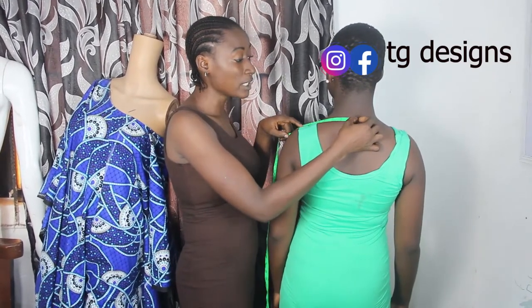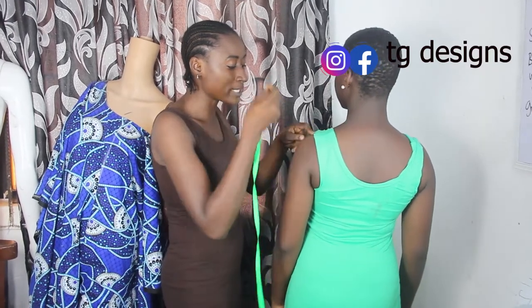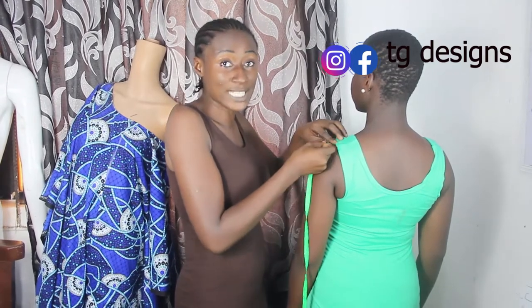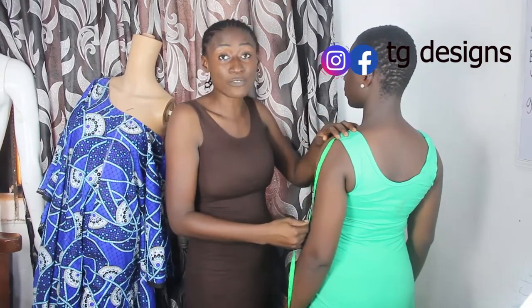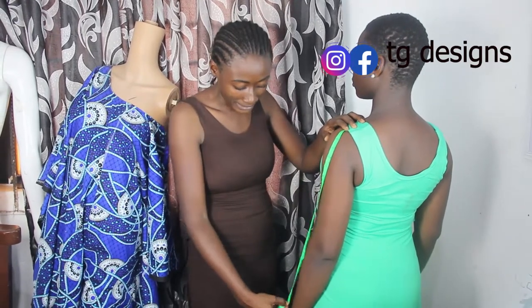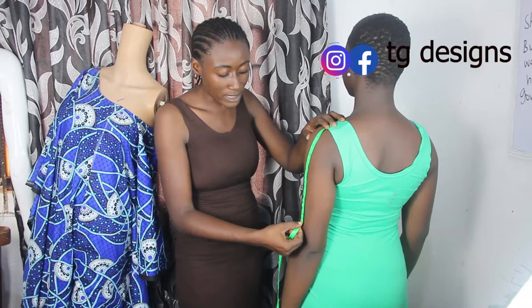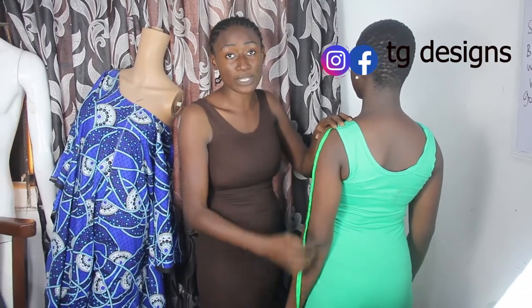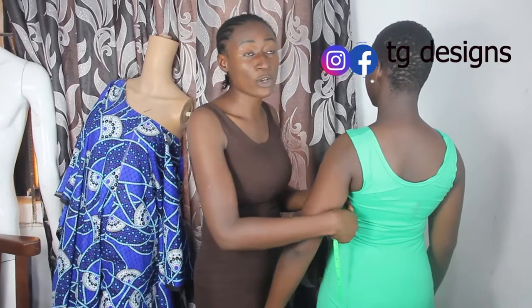I have seven inches for the shoulder measurements. At this point, once you've taken your shoulder measurements, you place your tape measure at this point to take your sleeve length. If what you want to measure is a long sleeve, go ahead and take the measurements for a long sleeve. If you want a short sleeve or three-quarter sleeve, just go ahead and take the measurements for that length.